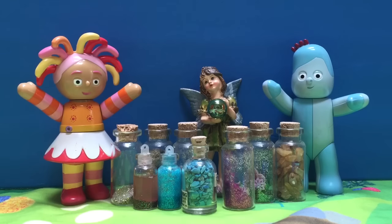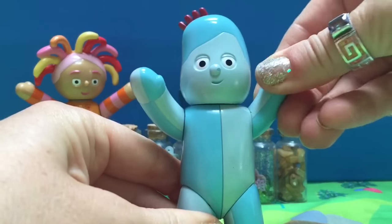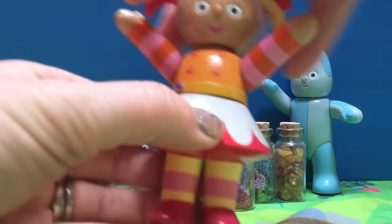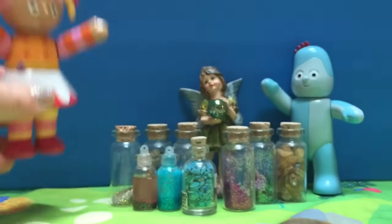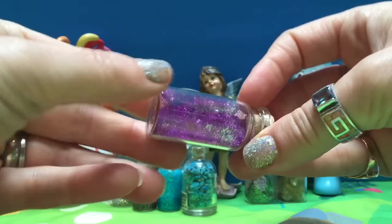Hello and welcome to Tiny Treasures. Today clicking Iggle Piggle and clicking Upsy Daisy, we're going to show you how we make our own little bottles of fairy dust.